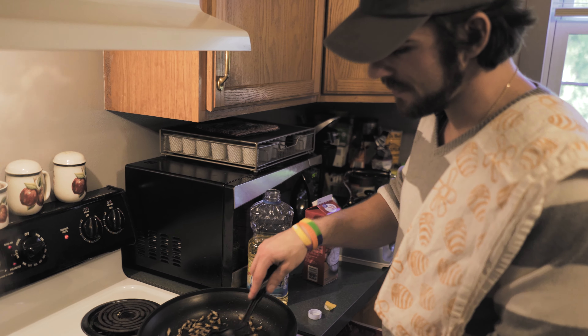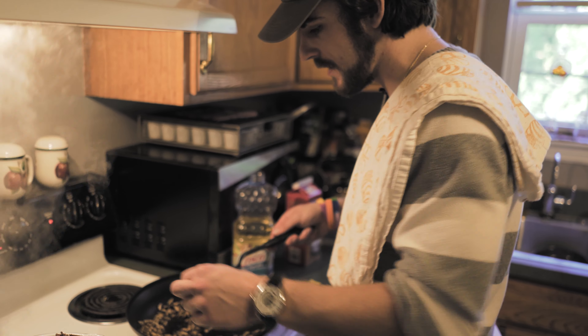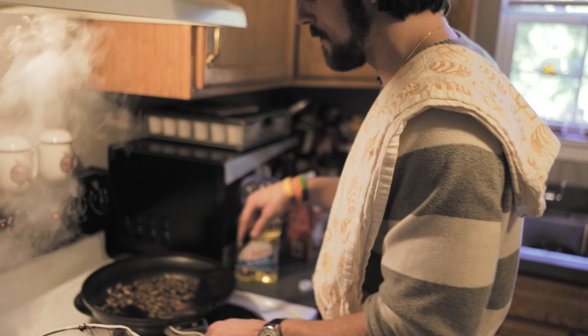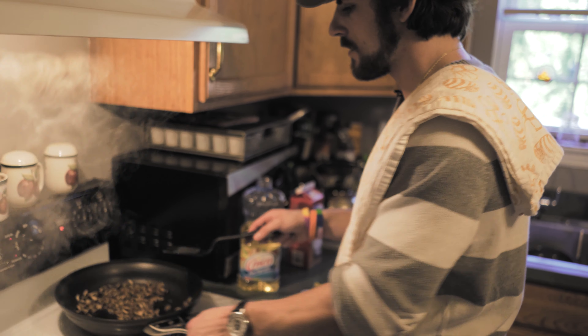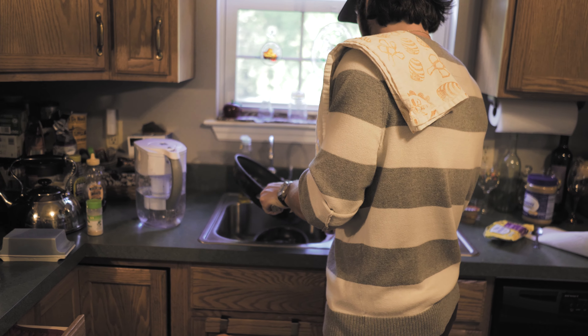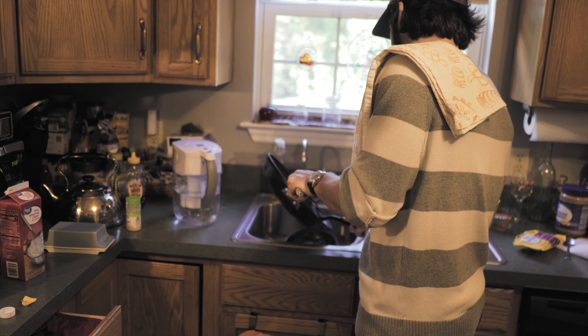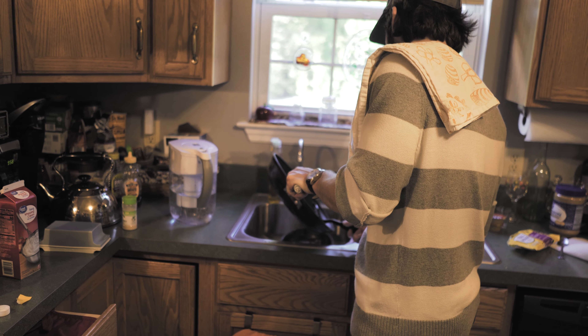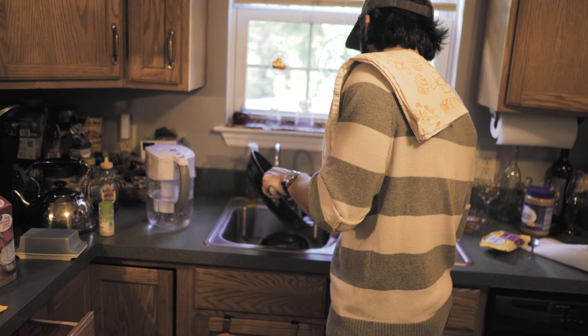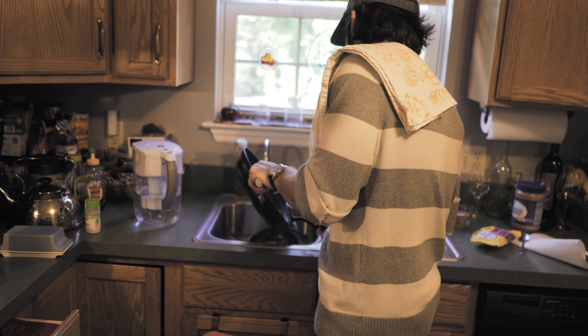The crickets should be done - they're starting to brown and getting quite crunchy, which is where we want them. I'm going to pour off some of this oil and let them cool for a minute, because there's a lot of oil and we don't need all that.